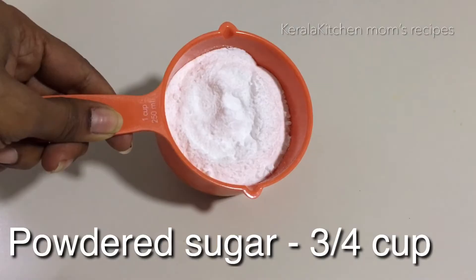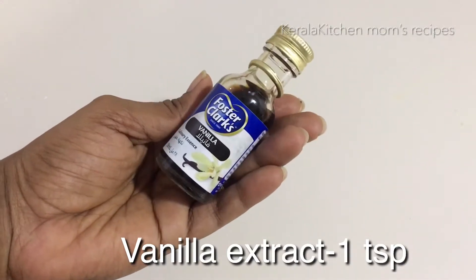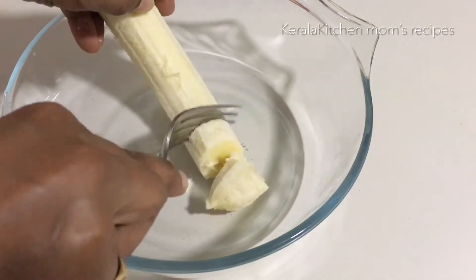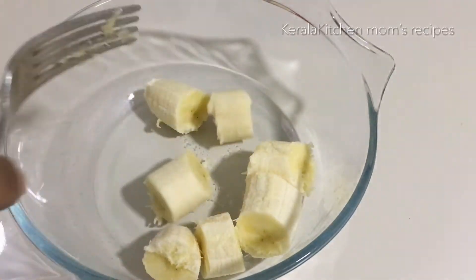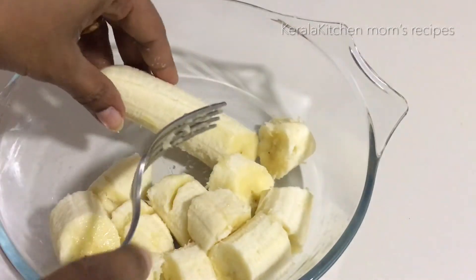We will add baking oil. I am going to put the egg in — add vanilla essence, 1 teaspoon of butter, and 100 ml of egg. Cut the banana into small pieces. Add 1 teaspoon of butter.